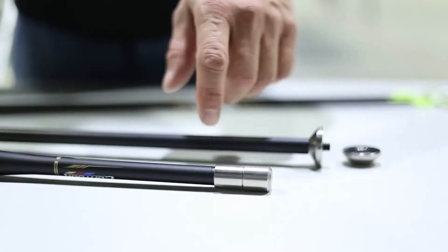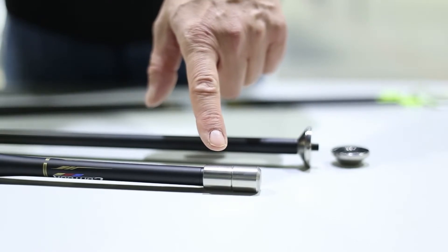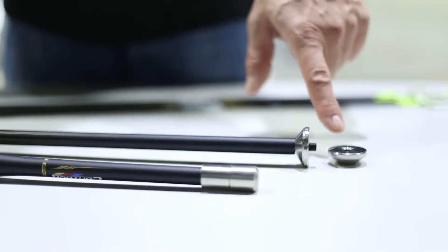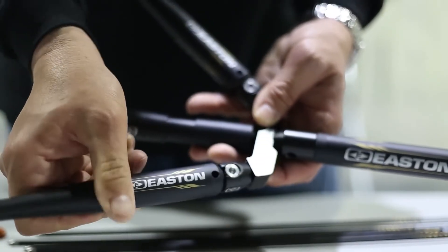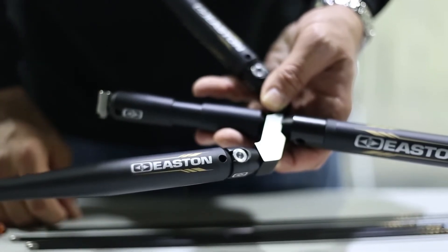From the factory, Contour ships with an adjustable stud, which allows the use of either quarter-twenty or five-sixteenths-twenty-four compatible weights. Contour is fully compatible with the new Easton Quick Detach System, which allows for fast and easy setup and takedown of your stabilizers.